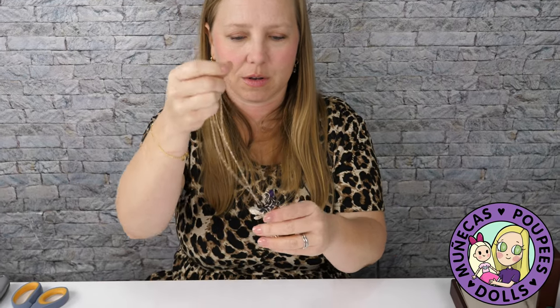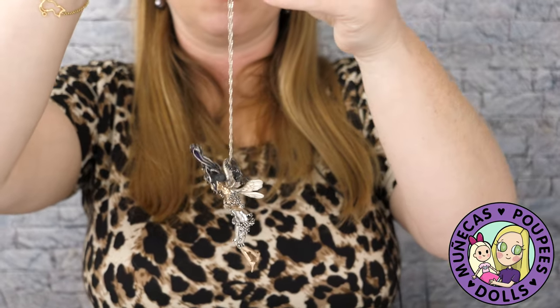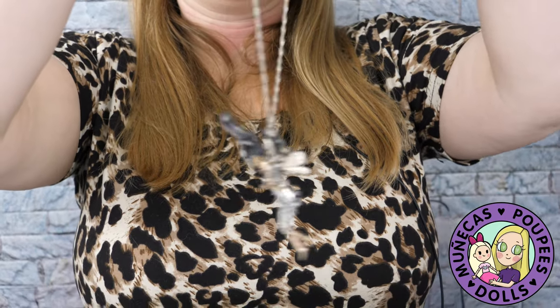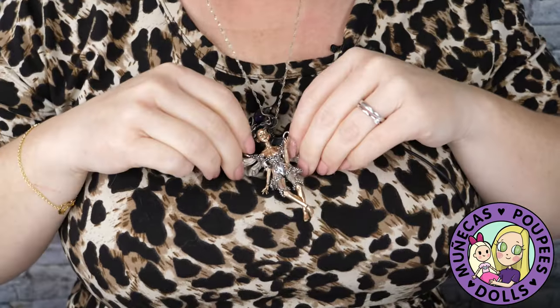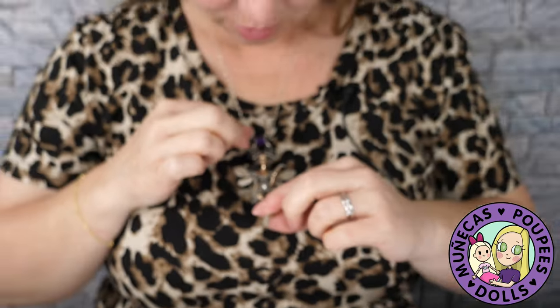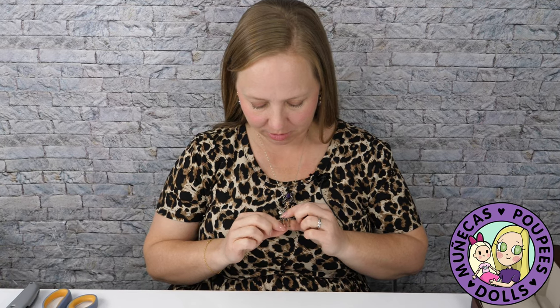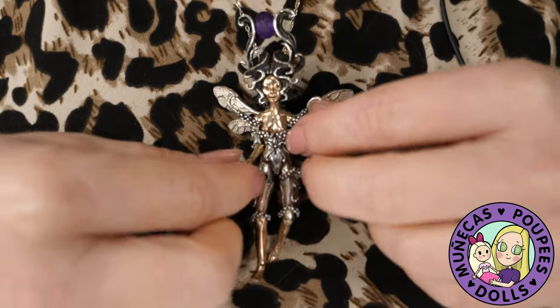Look at that — would you look at that, that's incredible! I can take the silver chain and wear it, which is exactly what I plan to do. Is that not gorgeous? I'm going to wear it to work the rest of the week, wear it to BJDC, wear this the rest of my life. I won't wear it to the beach because I don't want to lose it!